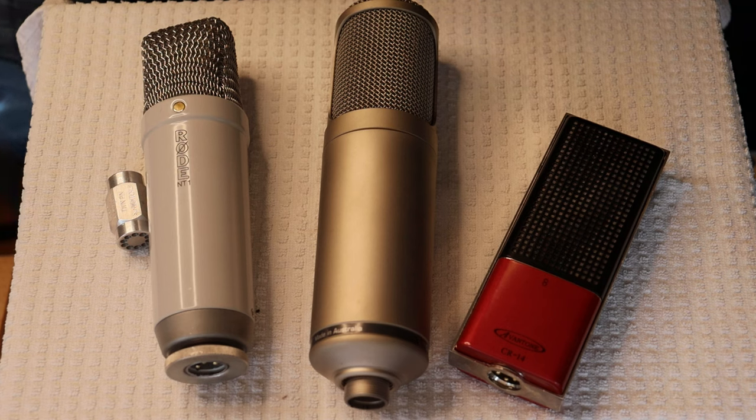Great sound is our one and only goal at Valves and More and Melatonin Amps. But great sound has to have a source, preferably a great sounding source. And that brings us to today's topic: valve microphones.